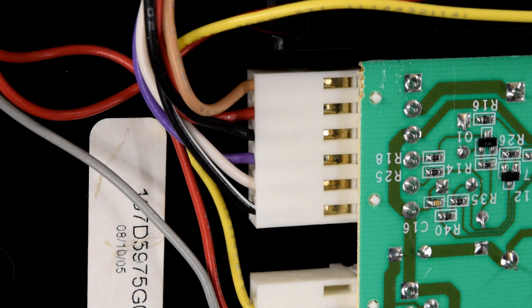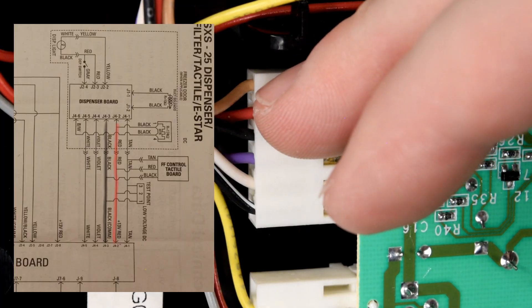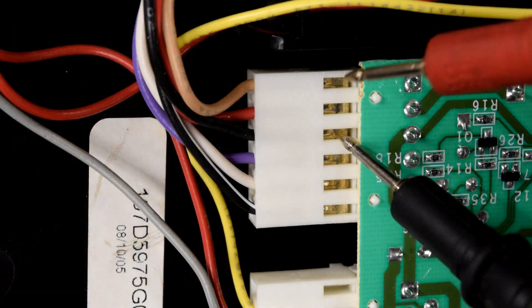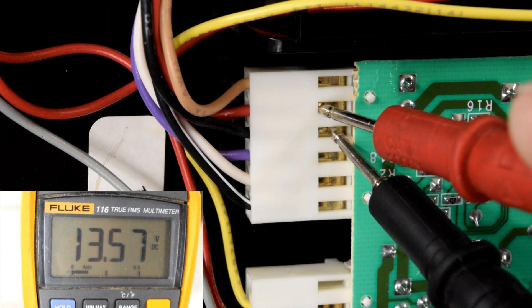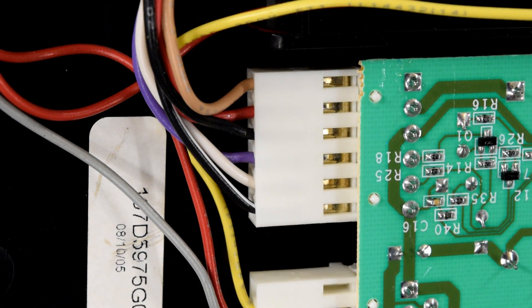If you are getting voltage between 12 and 14 volts yet the board still does not respond to touch and you have no lights, you have confirmed a bad touch panel, and that would need to be replaced. If you have between 12 and 14 volts at the main control board behind the refrigerator but not here at this plug, you have an issue with the wiring between this plug and your main control board. However, if you have voltage here between the two pins between 12 and 14 volts, but your touch panel at the front does not respond or light up, it's a bad touch panel and you would need to replace that.